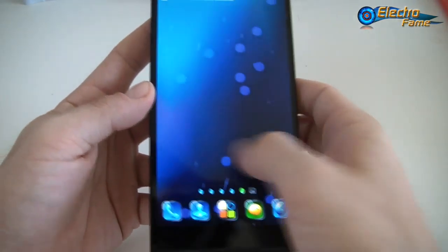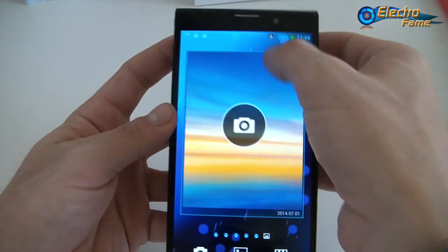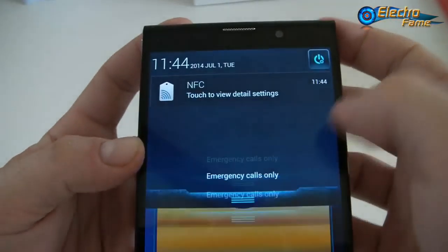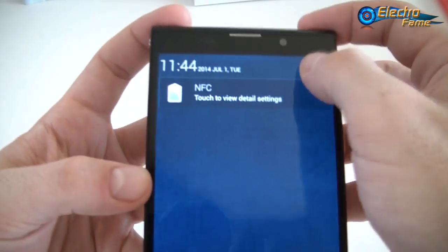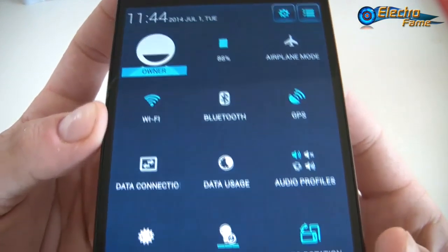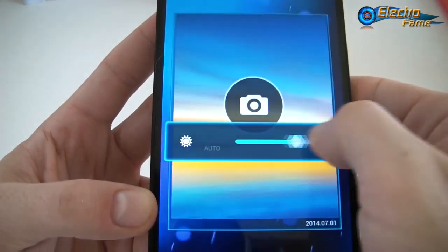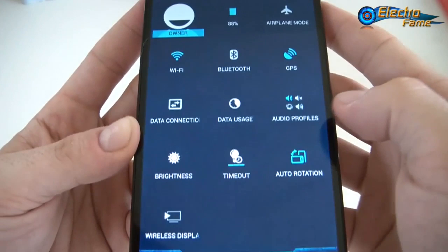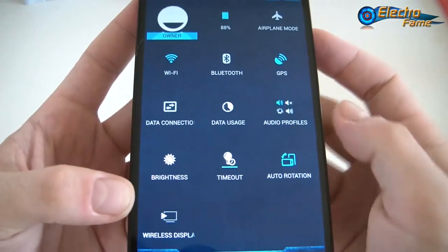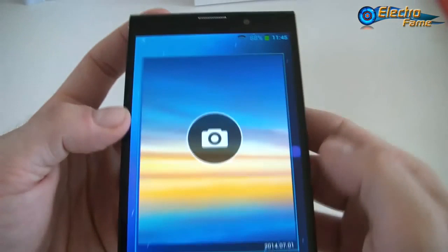Here we are right away into Android 4.2.2. We can first have a look — you can see NFC and the two SIM slots right away. This is a toggle, so if we turn it on, here you can see access to the battery percentage, airplane mode, Wi-Fi, Bluetooth, GPS, data connection, data usage, audio profiles, brightness, timeout, auto-rotation, and wireless display — Miracast — so you can display your screen on a bigger screen wirelessly.